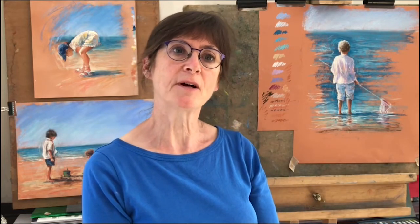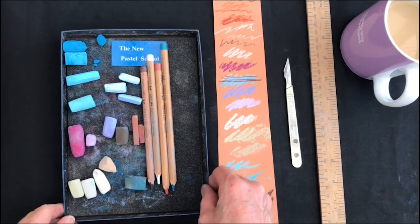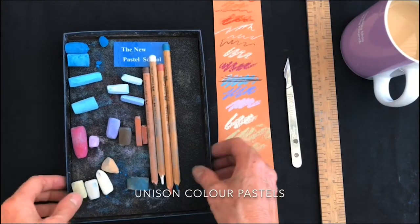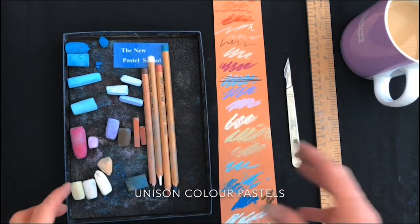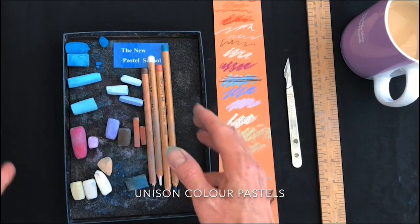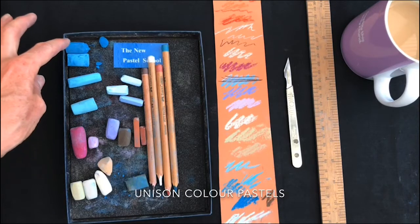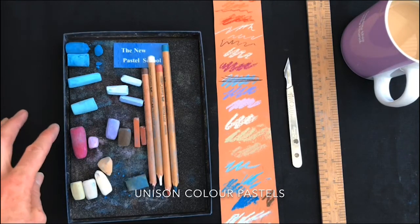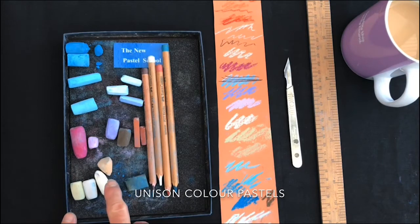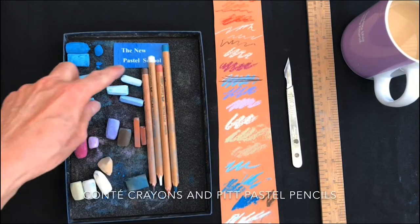So let's have a look at the pastels that I'm going to be using. I've got my box of Unison pastels mostly here. This is just an old empty box that I really like to keep for each painting I'm going to be working on, to keep them together. You don't have to use exactly the colours I've got here, but approximately you need some greeny blues going into turquoises for the sea. This one is broken, which I will explain later. Some colours for Yasmin's clothes, some beachy colours. You need a good light — that's my light. And some colours for the sky.